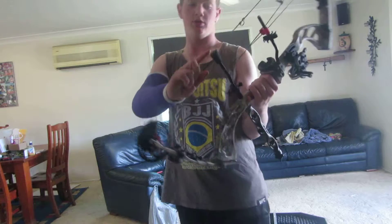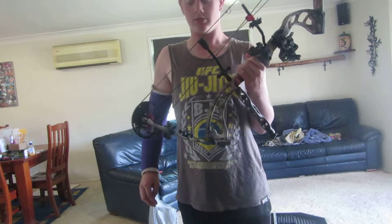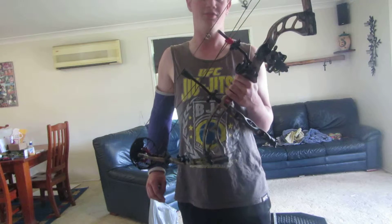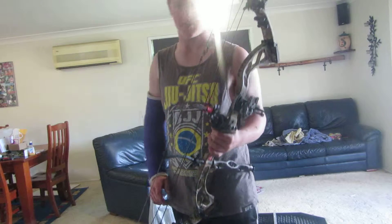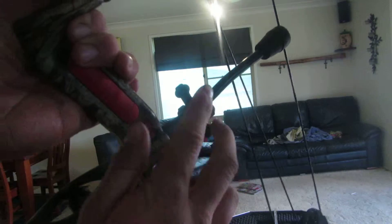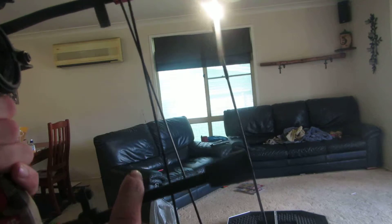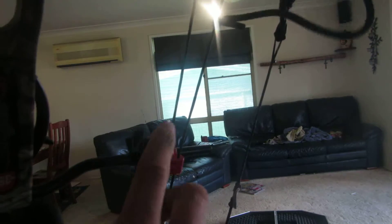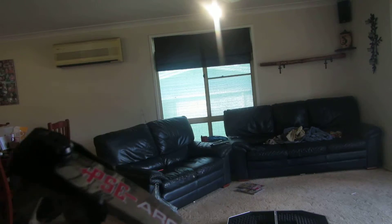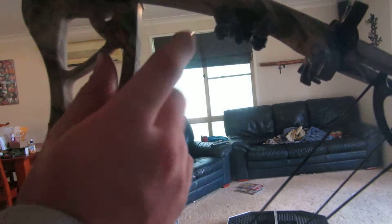Another thing — string stop. You need one of them, trust me you have to. Most bows these days already come with them, but if yours doesn't, you need one. Same as with these — not sure if you've seen, they're big bojacks, they're meant to go on stabilizers, but I'm putting it on there as well. Got another one up over here, then got the standard dampeners that come with the bow and I've also bought some bojacks.